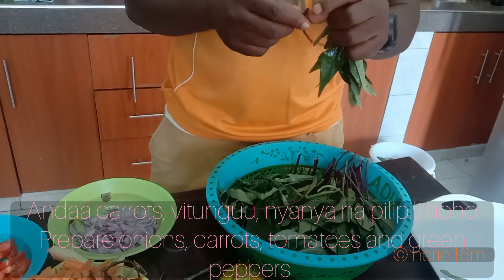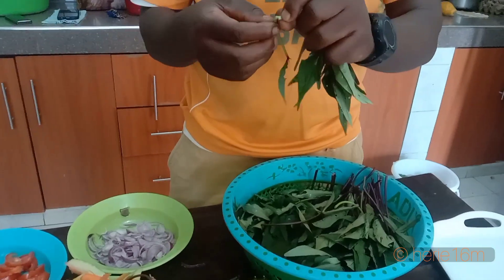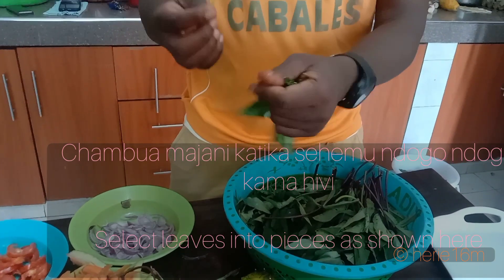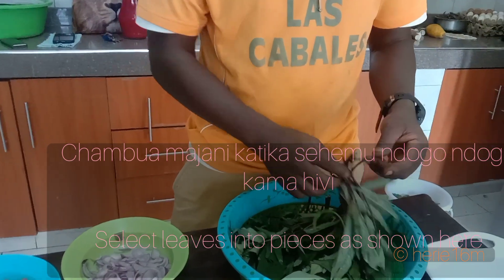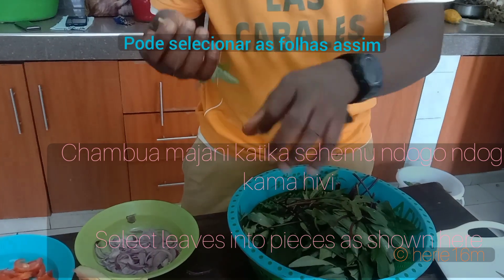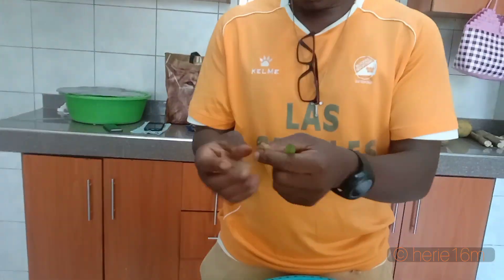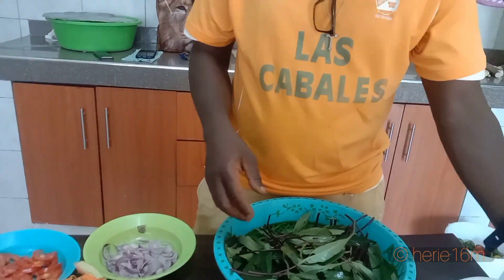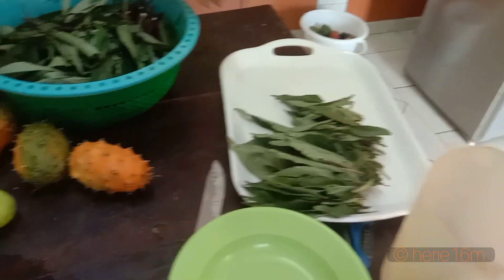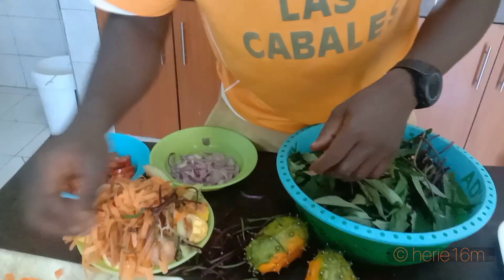You prepare onions, carrots and tomatoes as the basic spices. You can also prepare lemon — it's good to put a piece of lemon. And a little bit of green pepper. Select the leaves this way, and when everything is okay, you prepare a pot.